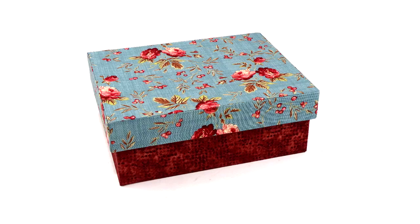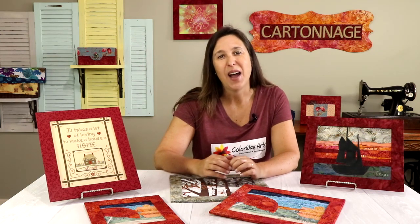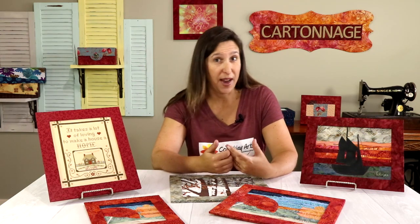I'm Claudia Skil, a cartonnage designer and teacher from Colourvay Arts. With cartonnage, we can make beautiful and unique fabric boxes of all sizes and shapes, but more than that, we can also make fabric covers and so many other pieces. In today's video, I'm going to show you how to make one fabric frame that is super simple to make and that will help you to show up your art in a beautiful way.